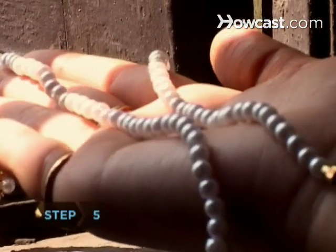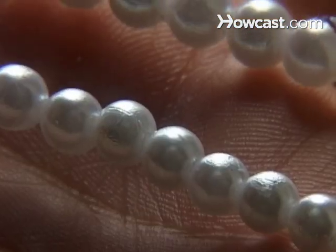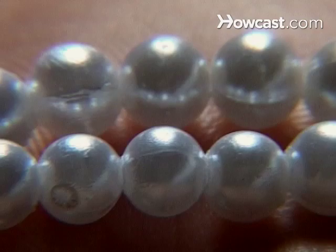Step 5: Take the pearls into the sunlight or hold them under bright lights. Real pearls will reveal a colorful luster that shifts as they move.